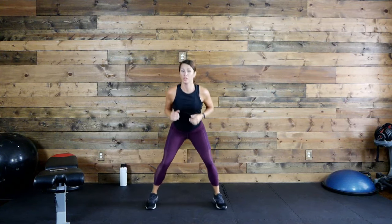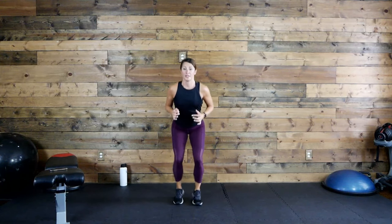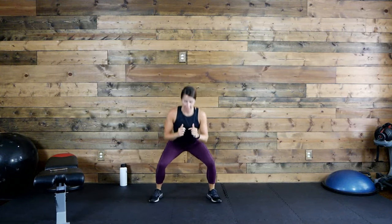Squat jacks — everybody get low, let's go! You can definitely slow these down or speed them up. Come on, I know those legs are burning, stay with it, push through that burn, keep it low. 15 more seconds. Eight, seven, three, two, one.